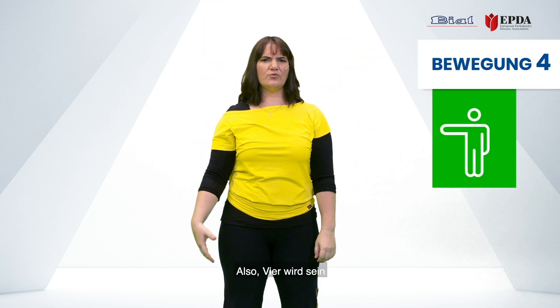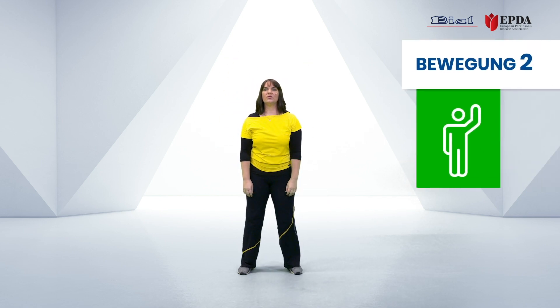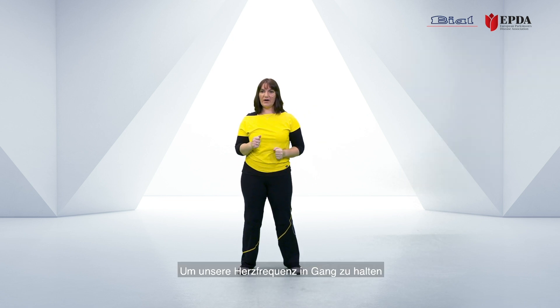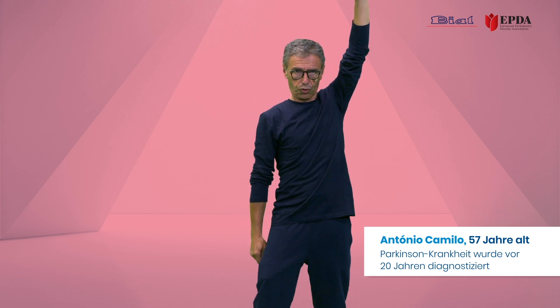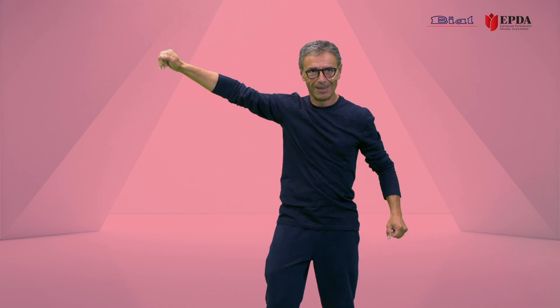Let's add in four and five. Four will be right hand goes to the side, and five — okay. So again we have one, two, three, four, and five. In order to keep our heart rate going, let us step in place while we do this. Let's try to remember our one, two, three, four, and five.